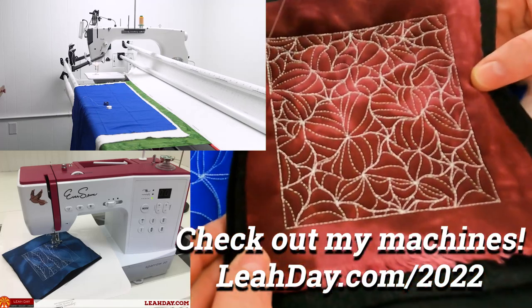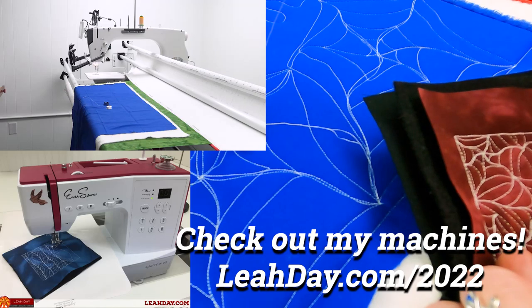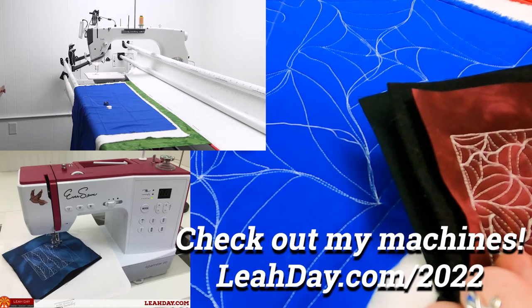So no matter which type of machine you have, give this a try. Enjoy stitching web fill. Until next time, let's go quilt!